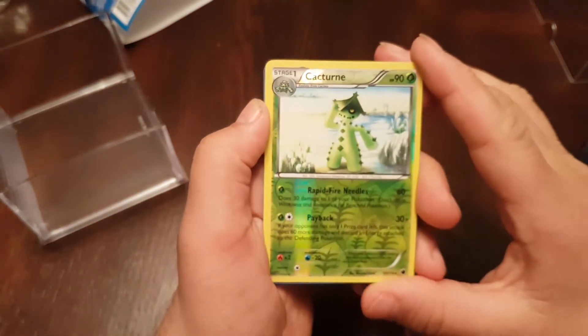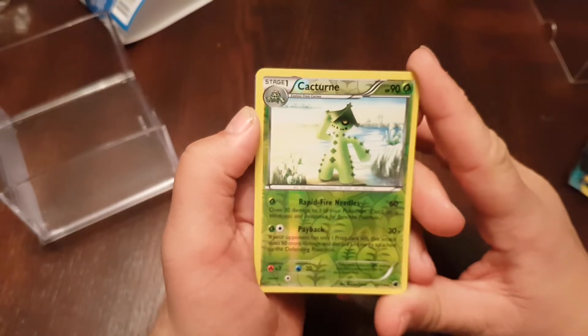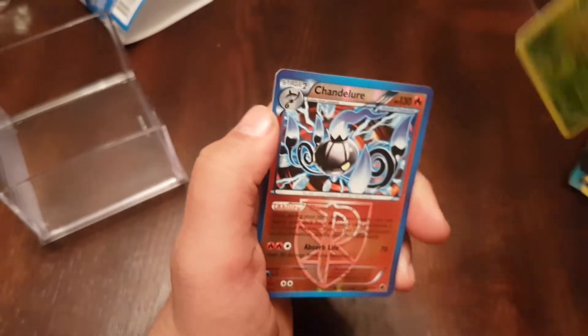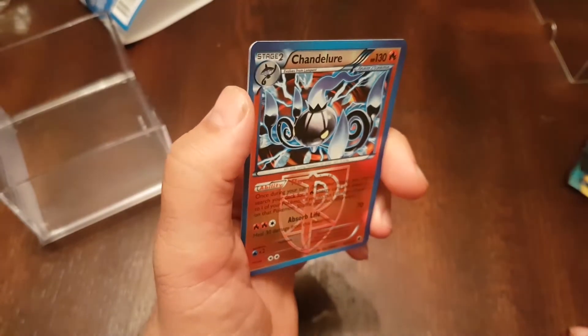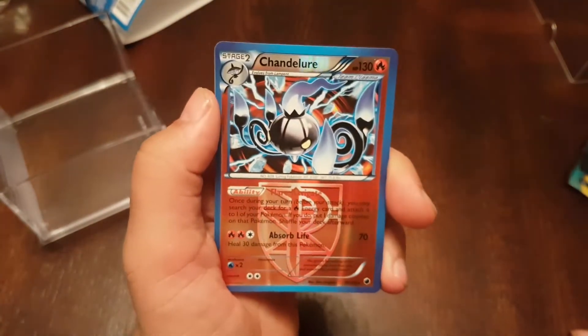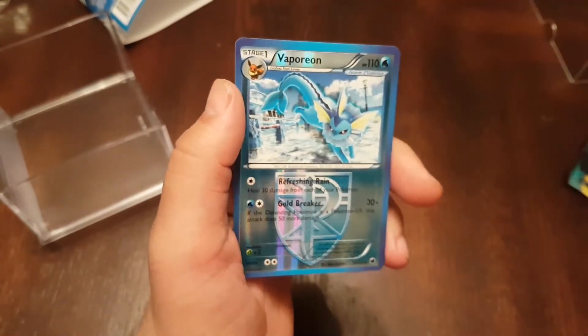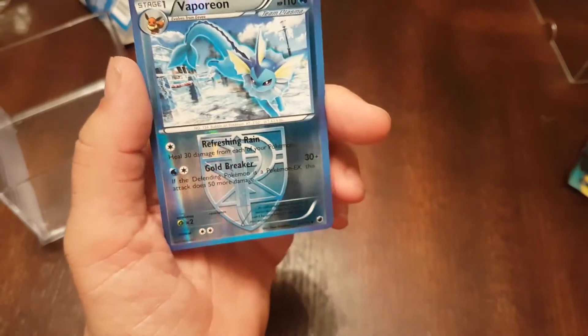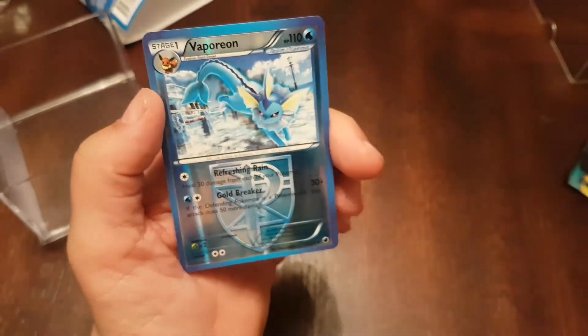We have a Reverse Hollow — Caterpie, I think that's how you spell it. A Chandelure Reverse — nice looking card. And we have a Vaporeon Reverse Hollow. So we got those three foil cards.